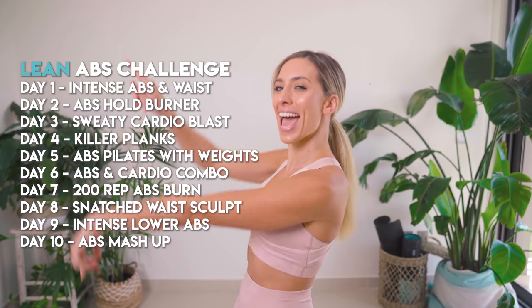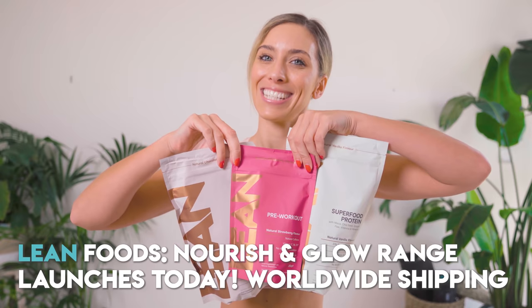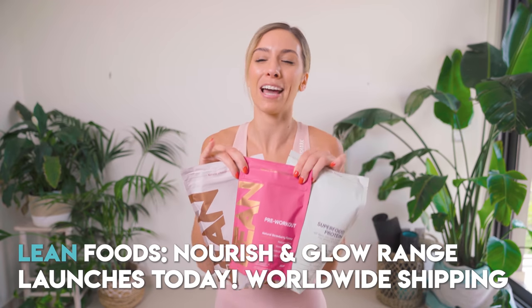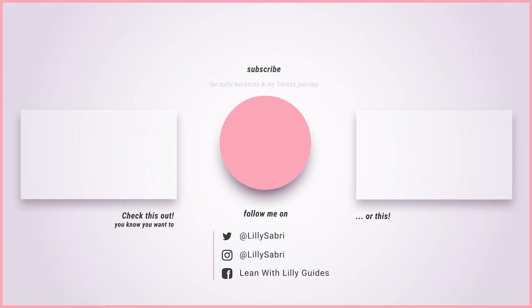I hope you enjoyed that, guys. Please don't forget to smash the thumbs up button and also hit subscribe. If you want to unlock those 10 days, all you've got to do is join the lean app. We actually have two days for free on the lean app and you can alternate them back to back for the 10 days. And last thing — Lean Foods launches today. Any of you who know me will know how passionate I am about food. If I had to choose food or exercise as my biggest passion, there's no question — I'm a muncher, my nickname is snacks. So these finally launched today at 5 p.m. UK time BST. They taste incredible and I'm so excited for you to get your hands on them. Love you guys, see you soon.